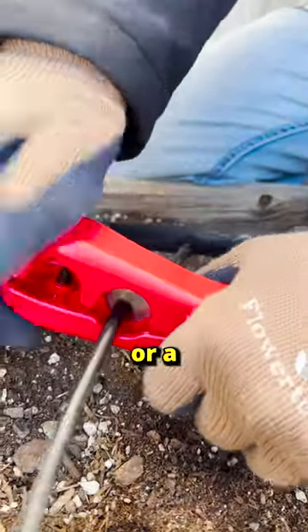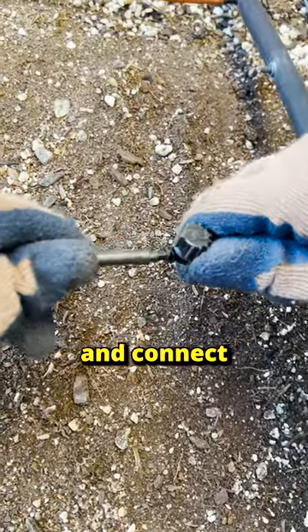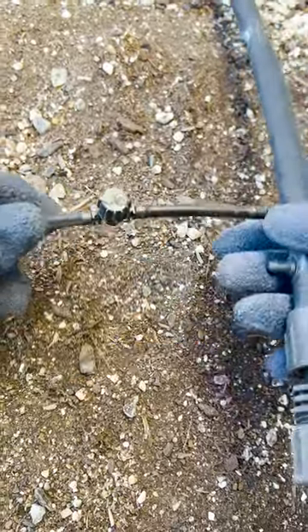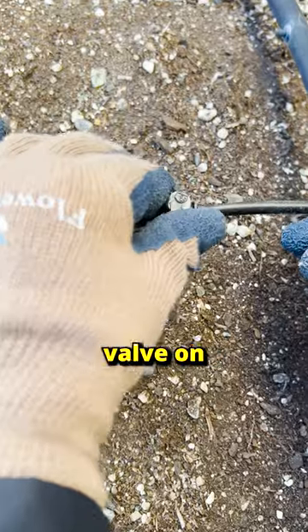Cut into your line with scissors or a cutting tool, put the coupling valve into one end of the line, and connect the other end to the other side of the valve. That way, if I harvest this row of crops, all I have to do is turn the valve on or off.